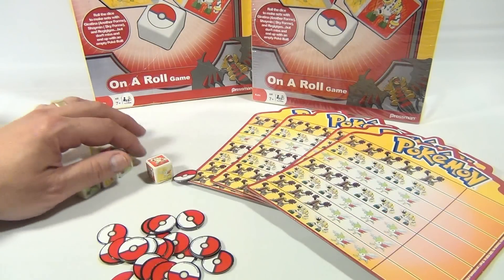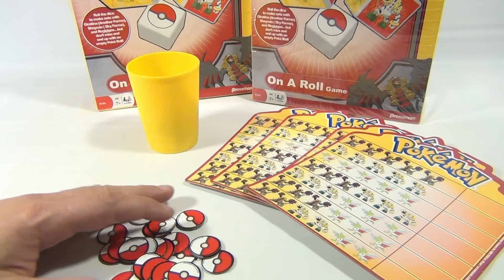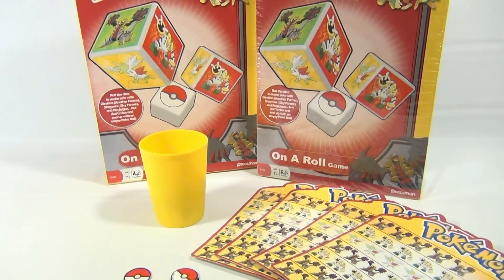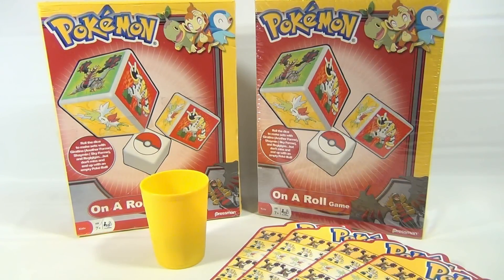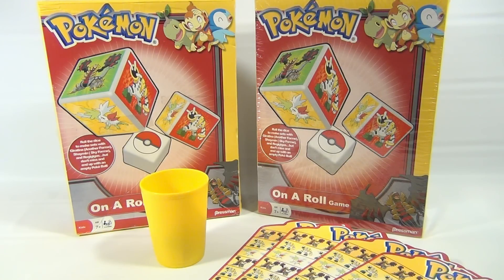We're Lucky Penny Shop — subscribe to the channel. You never know what kind of games we're going to get, what we're going to show you next. We try to cover everything as much as we can because we love games, toys, all kinds of cool stuff. Leave a comment if you're a Pokemon fan, if you like this game, let us know. If you've played it, let us know. If you've got some more rules or information you want to tell us, go ahead — we do appreciate it.